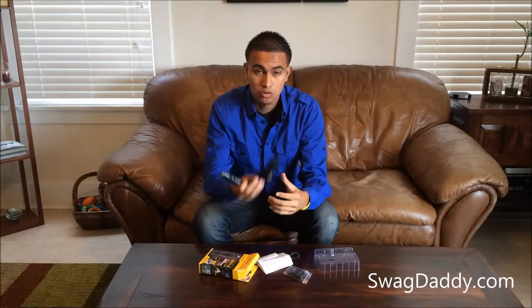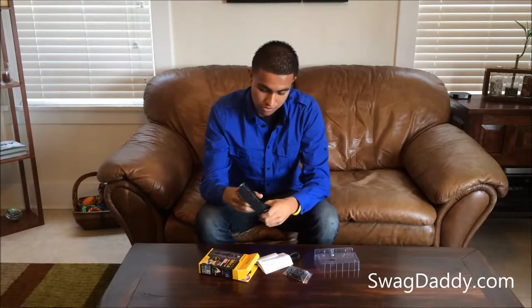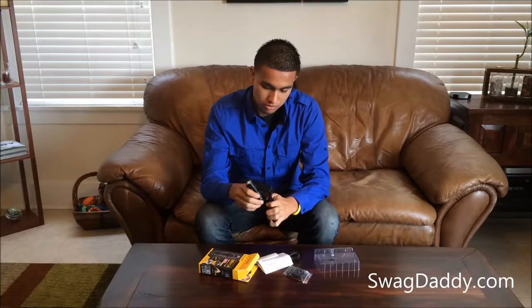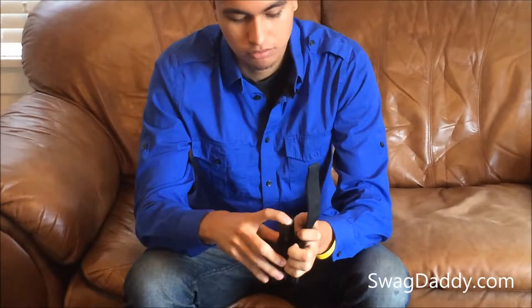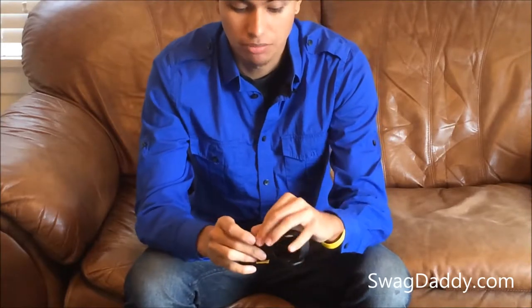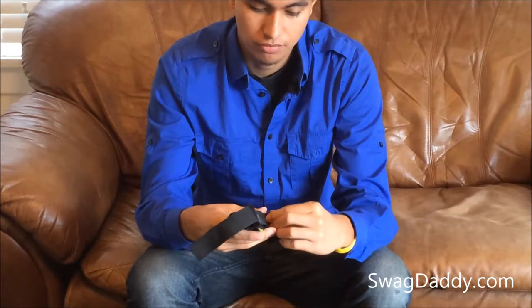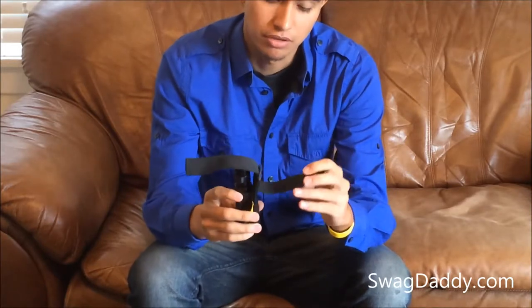You've also got a holster, which you can put your flashlight in. You can also attach this to your belt — if you just kind of loosen this up, you can put your belt going through here.